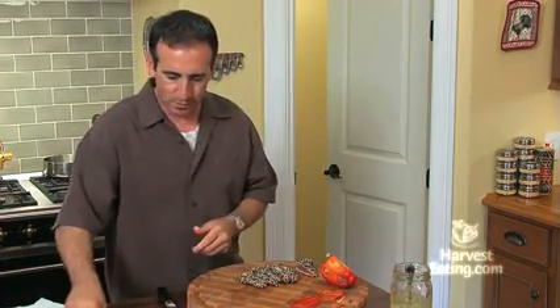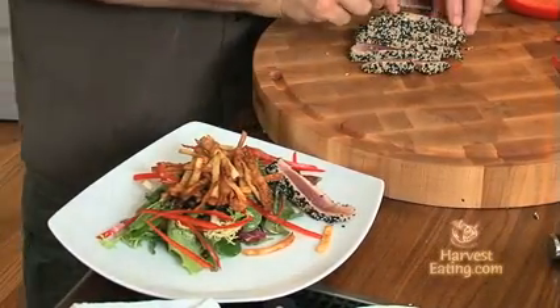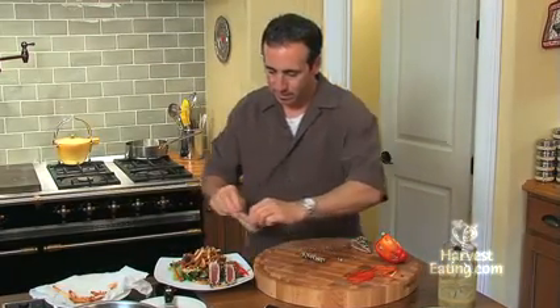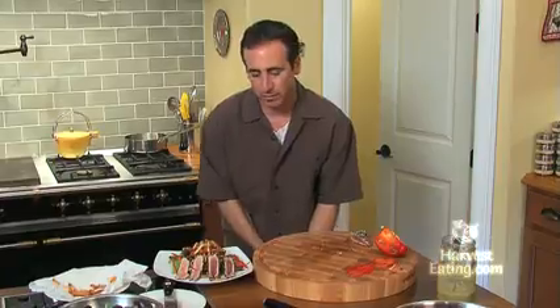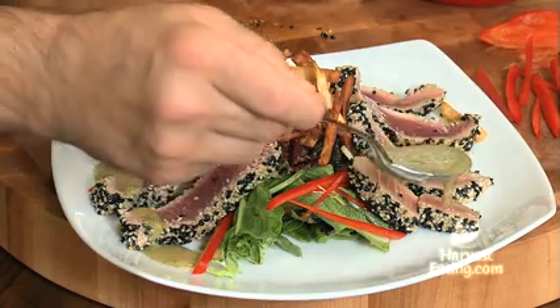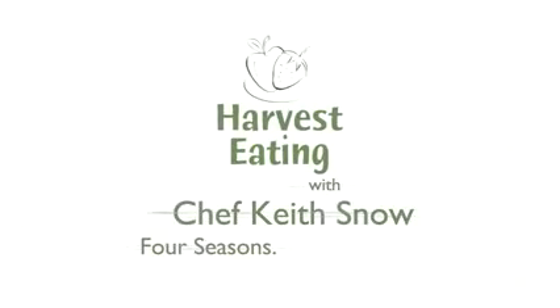Now let's assemble our salad. We'll take our nice pieces of tuna and lay them up against the stack in the middle. This is a gorgeous plate — very easy to make, very healthy, light, and people love it. The final touch is a little more of our wasabi vinaigrette. Just take a little of this and go around the plate on each side. And there you have something I'm very excited to eat — a beautiful sesame seared tuna with a wasabi vinaigrette. Give this one a try. To see more tips, techniques, and videos, visit harvesteating.com — four seasons, one lifestyle.